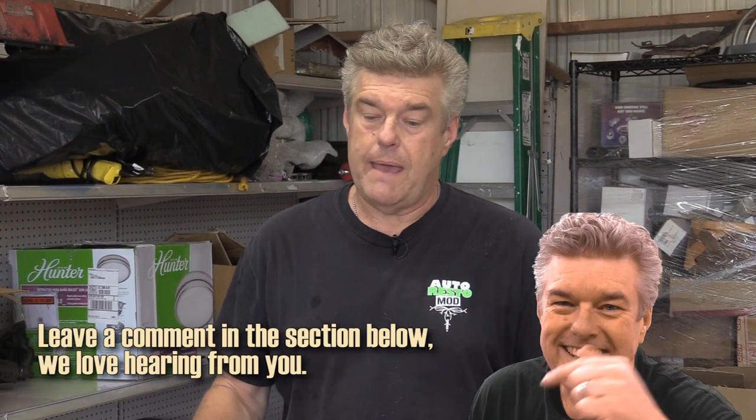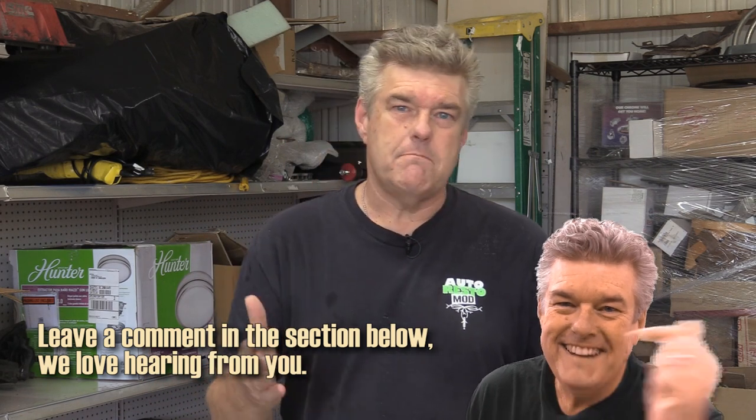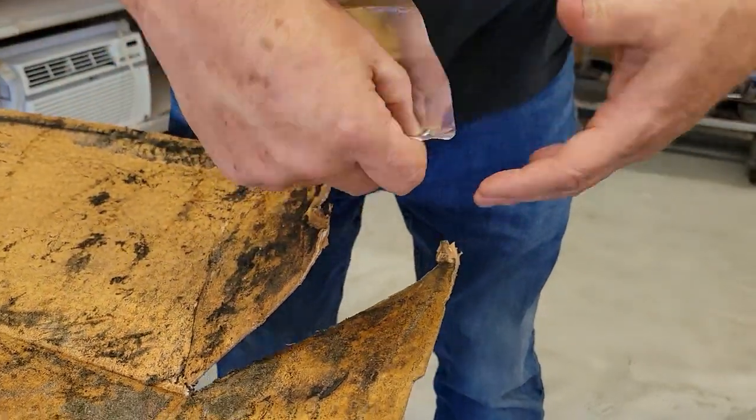The first thing I'm going to do is look the headliner over and see what I have. I should mention that Pat had already pulled this headliner out of his F-250 by the time I got to it, so I can't show removal or installation procedures. When you pull a headliner out, note that some cars like Camaros have molded headliners with velour on top — just one big molded piece with no pie cuts.